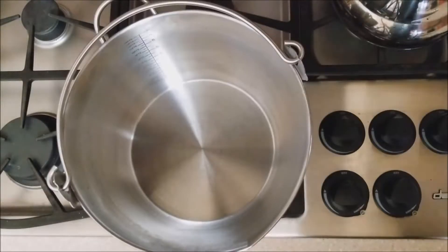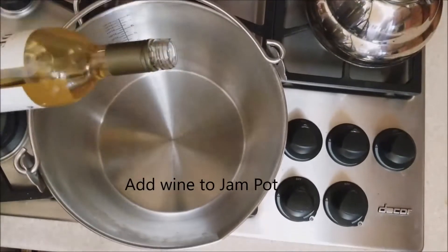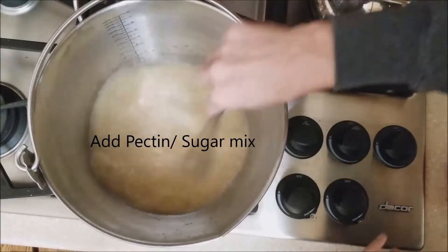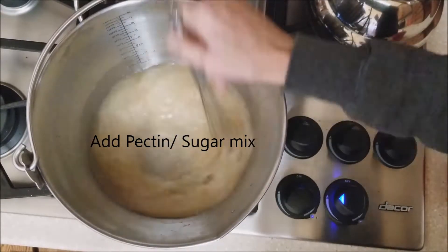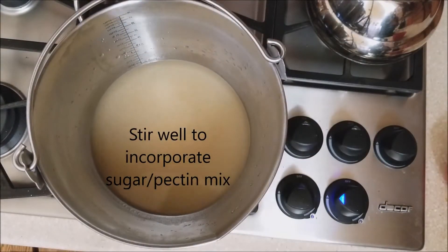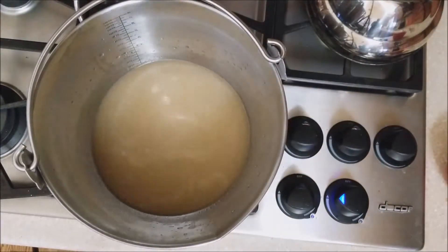I'm adding my wine to my Kilner jam pan, which I love. This is just a bottle of wine I didn't love and have been trying to find ways to use up — this worked out perfectly. I added my pectin and sugar mix and stirred that really well to make sure the pectin incorporated well into the wine and didn't clump up at all. Once that was thoroughly dissolved, I added my jalapeno peppers.